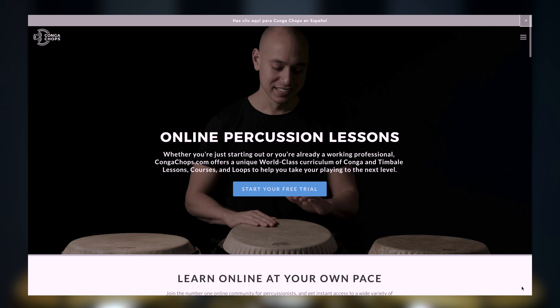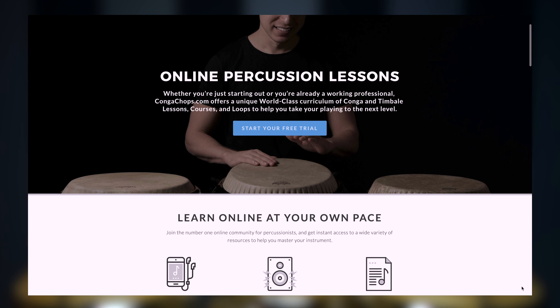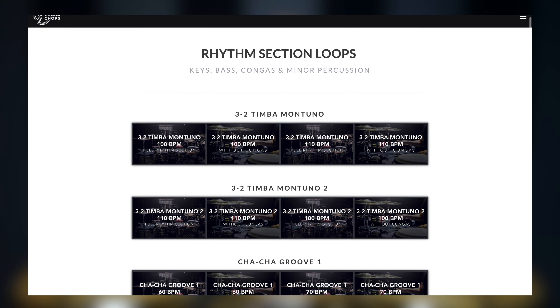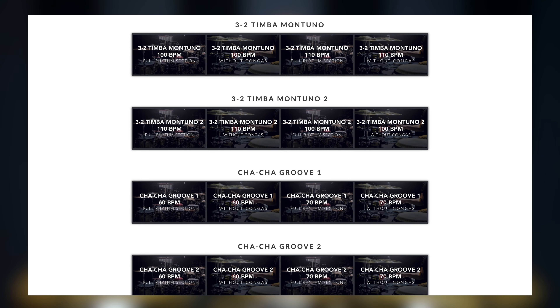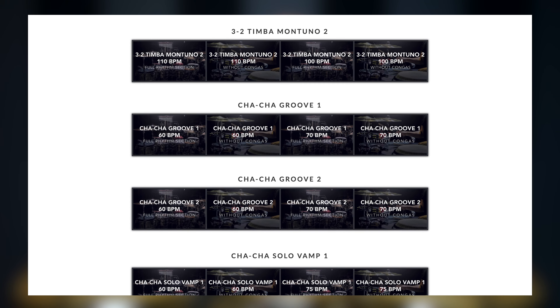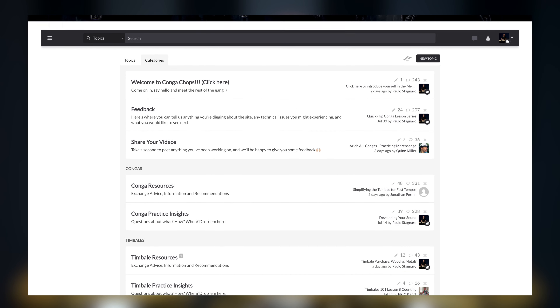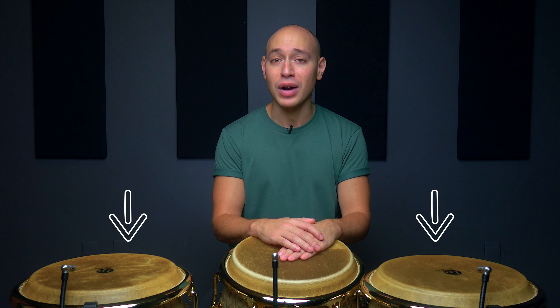If you're interested in learning more about what we do on Conga Chops and how we can give you the concepts, exercises, and techniques to help you keep getting better as a percussionist, come check us out at CongaChops.com. We've got an incredible library of step-by-step courses and lessons, over 10 hours of exclusive practice loops, handpicked Spotify playlists for each pertinent course and lesson on the site, and an amazing community forum where you can meet and discuss with other members as well as get one-on-one feedback on everything you're working on. Just click the link below to grab your free 7-day trial and see what it's all about.